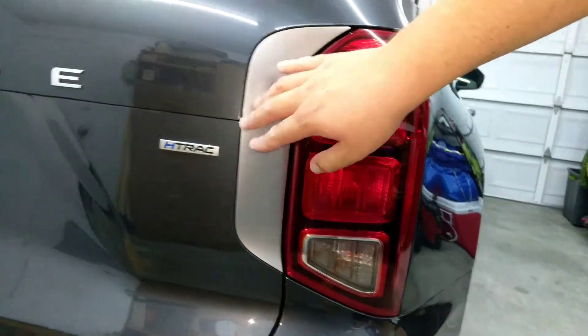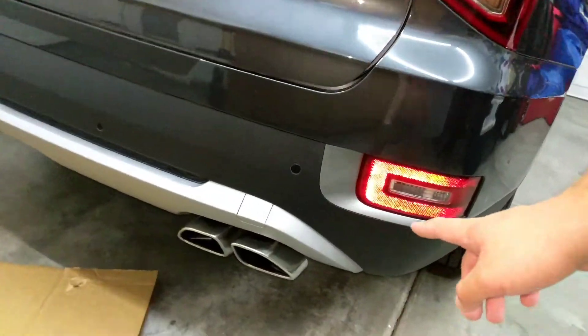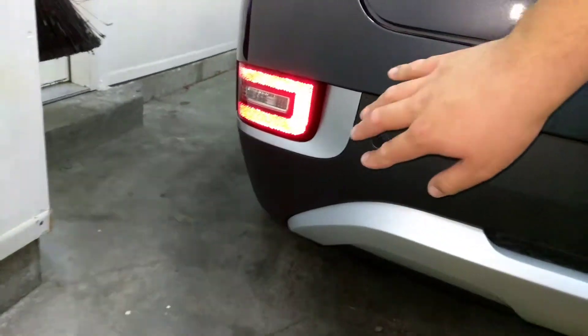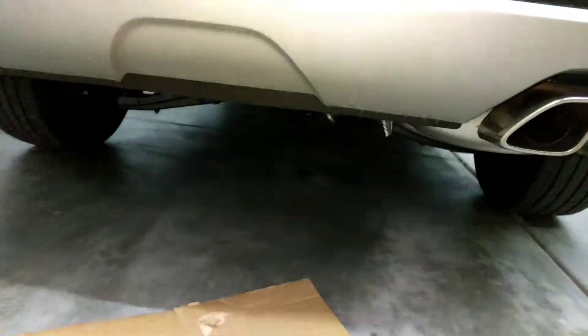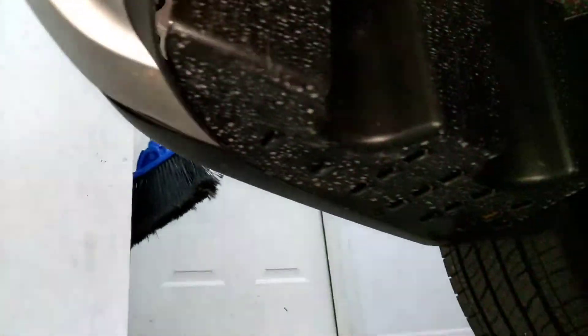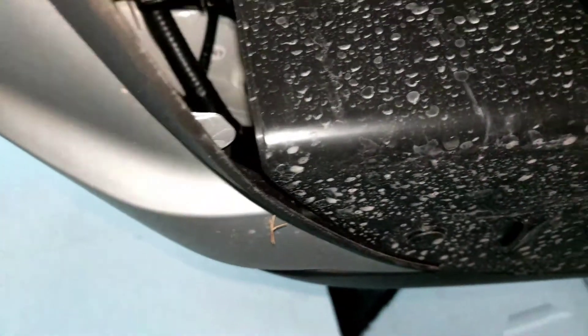It just doesn't have that cool slice and grid design, but instead we're going to focus on the reverse lights which are down here. I have my phone light on, that's why the reflections are happening. Reverse light driver's side and then reverse light passenger side — we're in the United States so left side, right side.